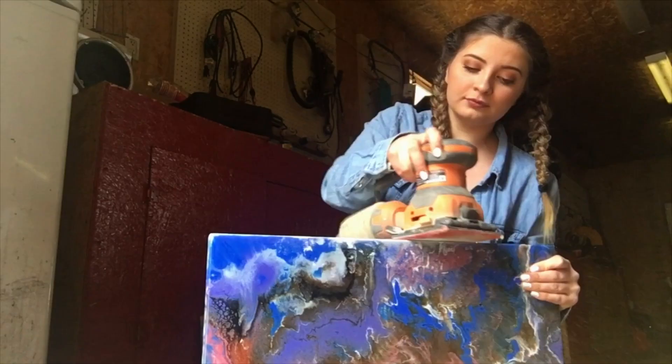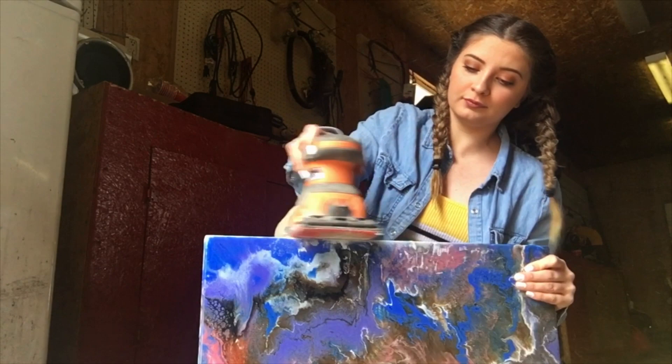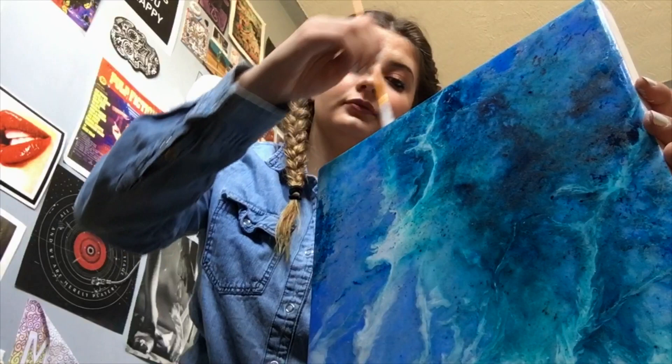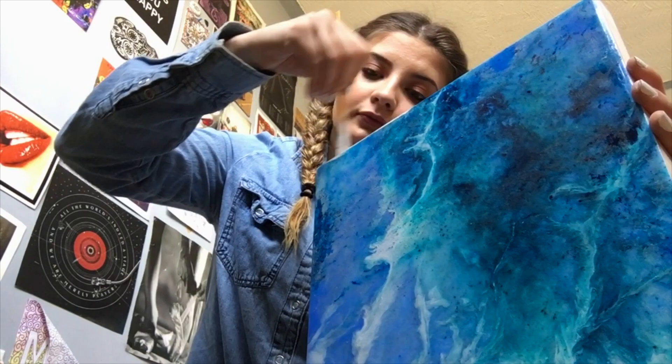For finishing touches: I electric-sand all the resin off the edges, wipe it down to get all the dust off, and then I paint the edges white or black — whatever fits the painting well. If I'm working with jewelry, I just polish it once I'm done. I'm going to do a separate video on paintings versus jewelry, but these are just the very basics.